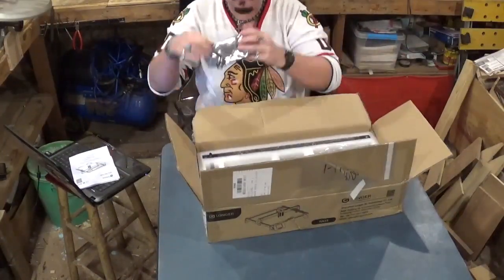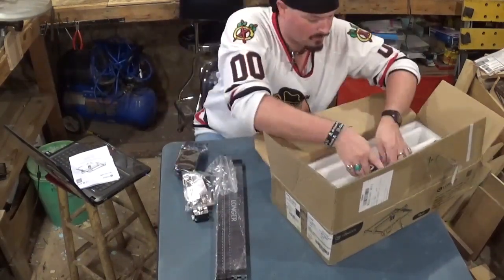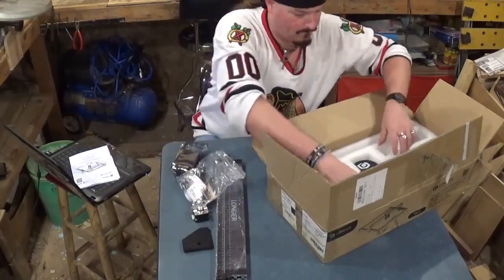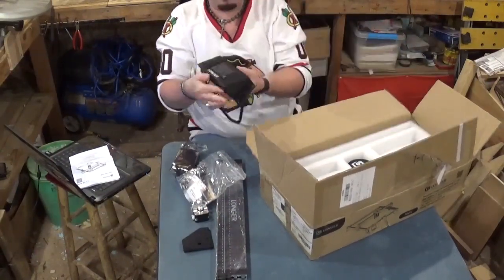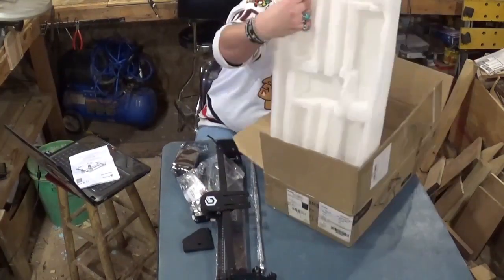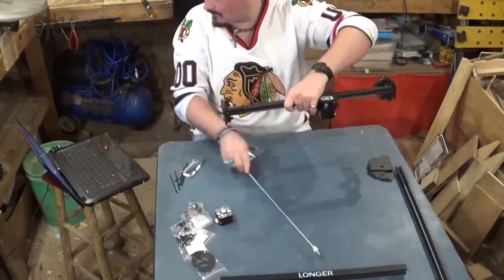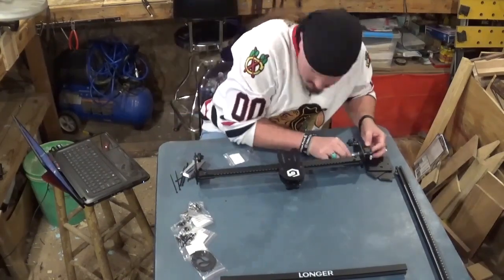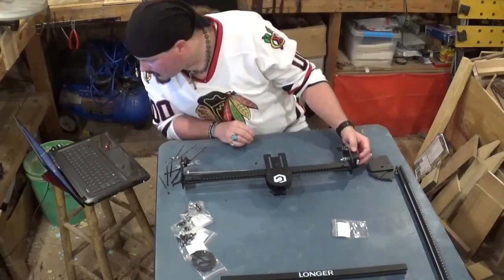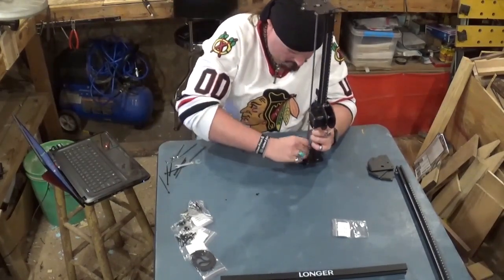We're going to begin by unboxing all the parts and components for the laser engraver. Everything was well packaged by Longer from its long trip overseas. It comes with a two-page quick start guide if you're familiar with laser engravers, but also the full 40-plus page manual in PDF format on the SD card, which I have loaded on my laptop. I'm following all the instructions carefully — they are very straightforward, just step by step.